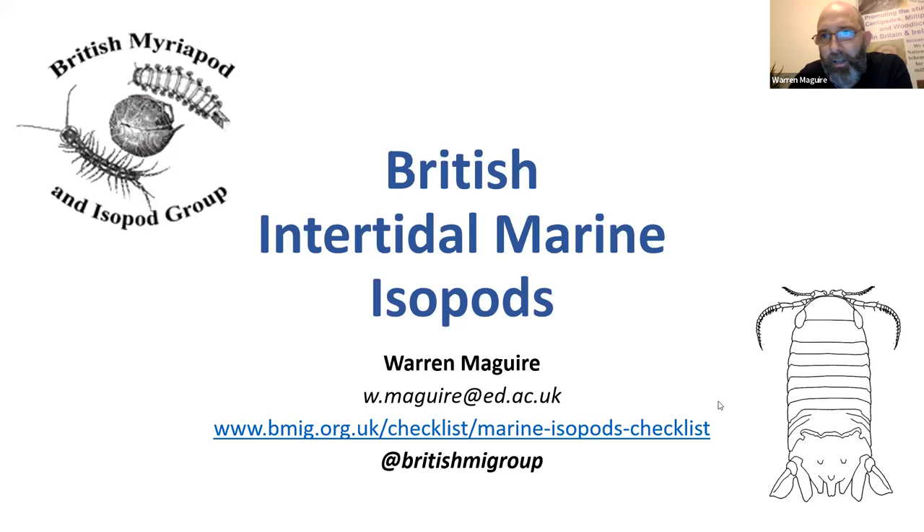You can see the symbol for the British Myriapod and Isopod Group up on the top left of the screen. I'm closely involved with BMIG, and we run the intertidal marine isopod recording scheme. Please do have a look at the BMIG website and join up as a member. It's free to join, and there's loads of really useful information on there, and we do a field meeting every year.